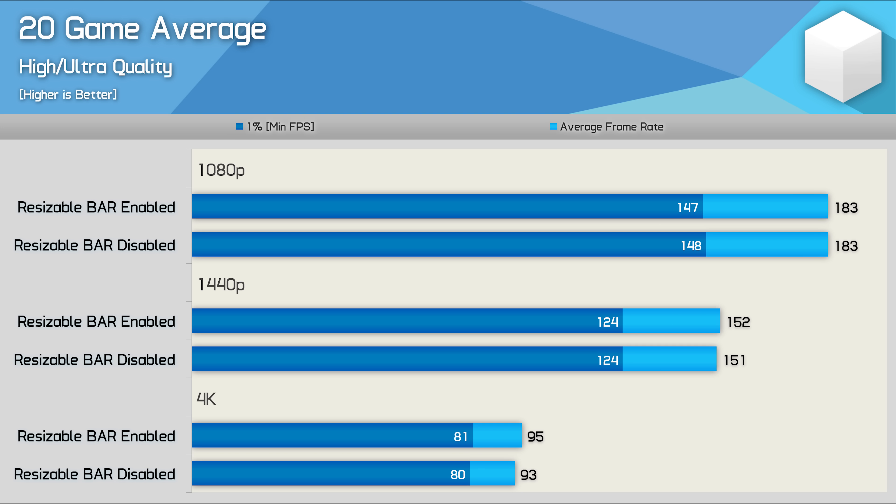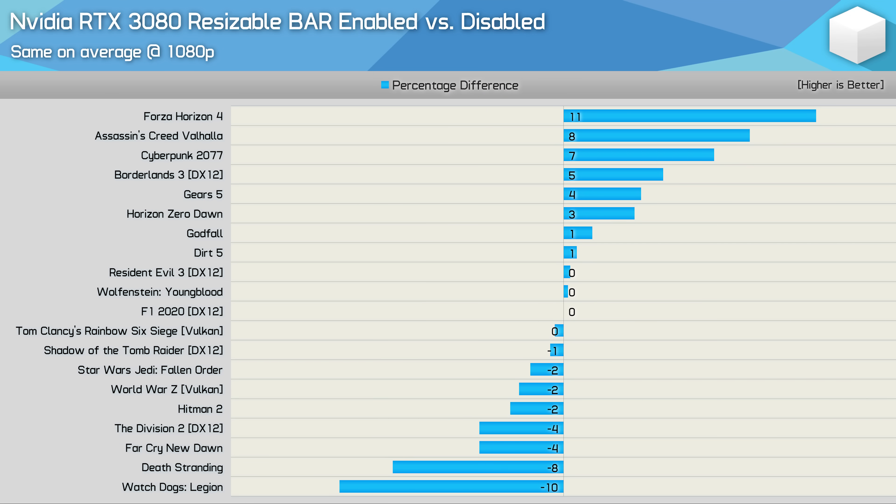Now we've individually looked at about half of the games tested. Here's a look at the average performance seen across the 20 games tested. Whereas we saw a 3% gain on average for the Radeon GPUs, we're looking at no improvement for the RTX 3080 at 1080p, a 1% gain at 1440p, and roughly a 2% gain at 4K. When taking overall game performance into consideration, resizable bar support does virtually nothing to change the picture for Nvidia. Nvidia claims they use game profiles to enable resizable bar only when it has a positive performance impact, but based on our findings, that simply doesn't appear to be true.